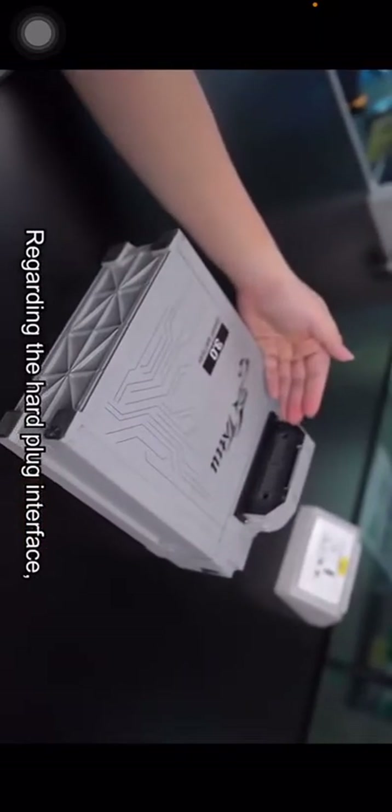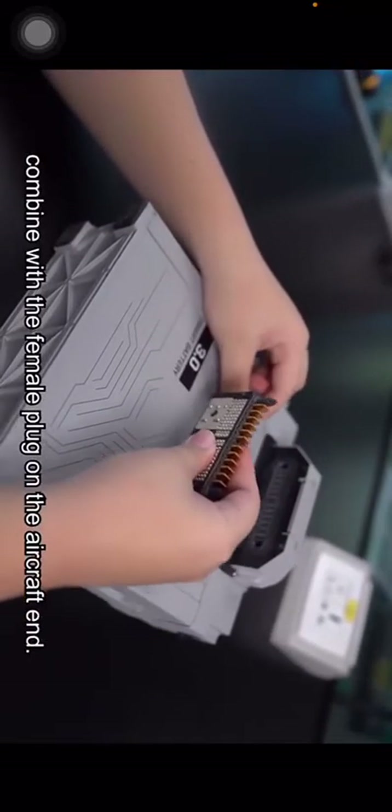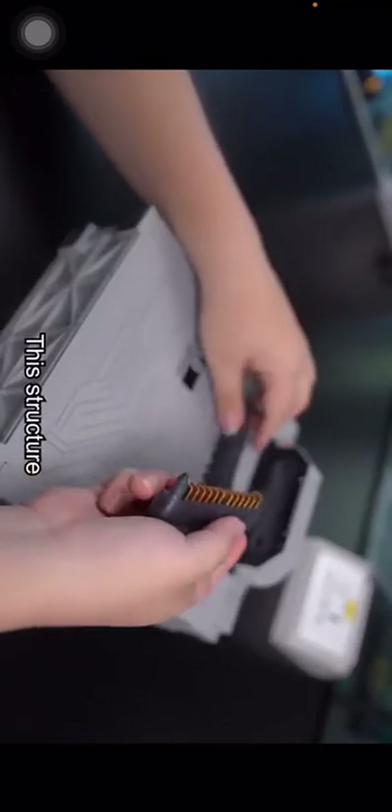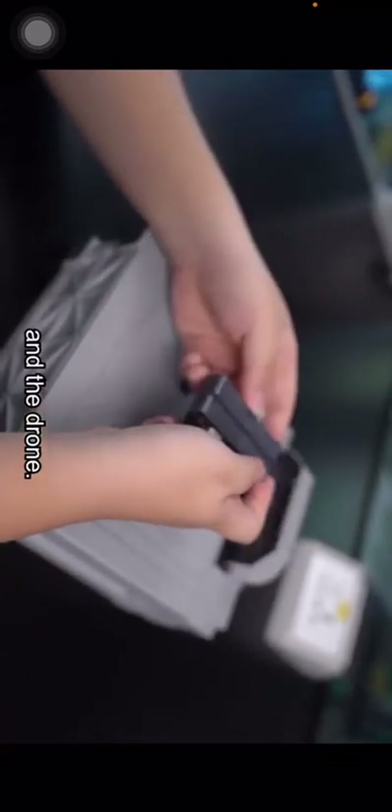With the hard plug wireless interface, we improve the safe use of the battery. Regarding the hard plug interface, we use the Molex male plug on the battery end combined with the female plug on the aircraft end. This structure realizes wireless management between the battery and the drone.